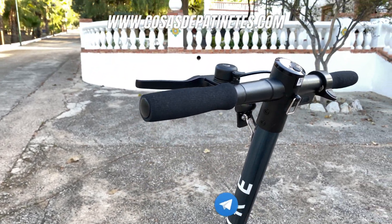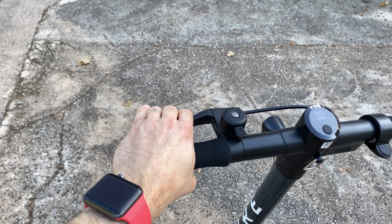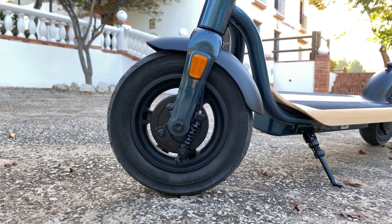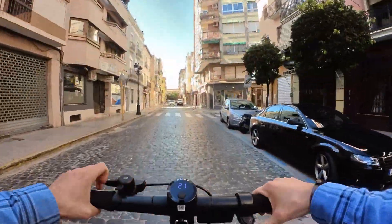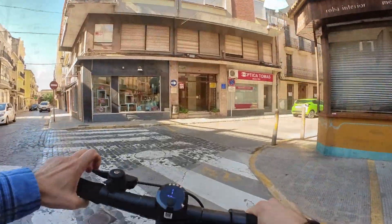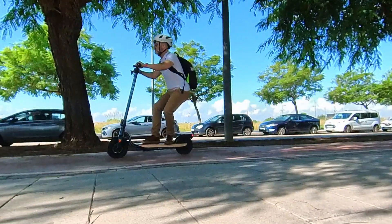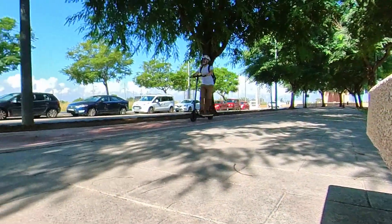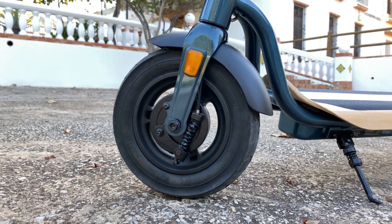Tiene unos puños de espuma de color negro los cuales son bastante cómodos. Lleva una maneta de freno de plástico la cual es resistente; por su tacto te hace dudar si es plástico o una aleación de metal muy ligera. Desde la maneta de freno accionamos el freno de tambor de la rueda delantera que frena muy bien. Tiene un freno eléctrico regenerativo en la rueda trasera el cual apenas notamos, pero cuando frenamos o dejamos de acelerar recarga un poco la batería. Tenemos mucho tacto y control en la frenada; podemos frenar progresivamente o de forma instantánea y sin derrapar. El freno de tambor tiene mantenimiento cero y muy poco desgaste, y son muchos los patinetes premium que lo llevan. El sistema de frenado de la rueda delantera está totalmente sellado contra la lluvia y el polvo.